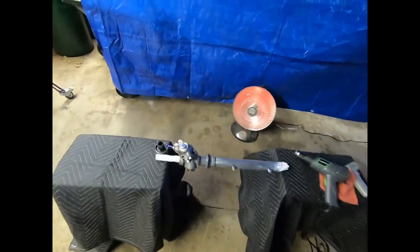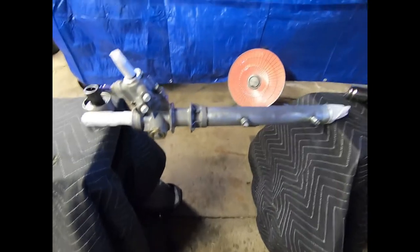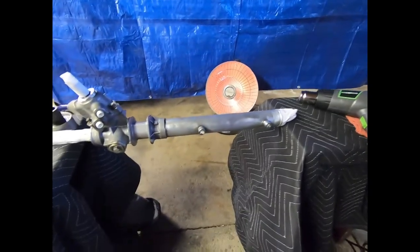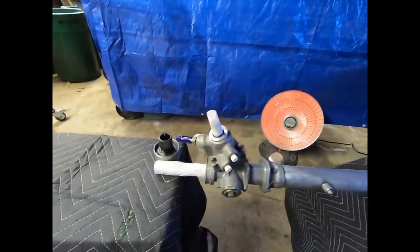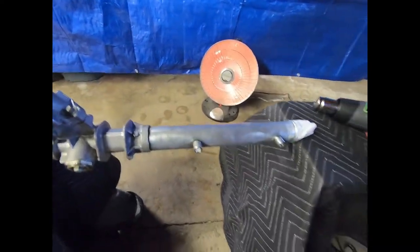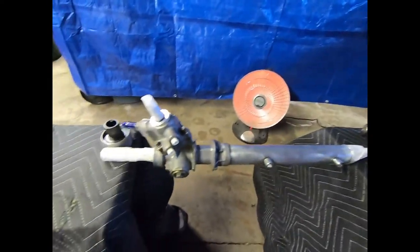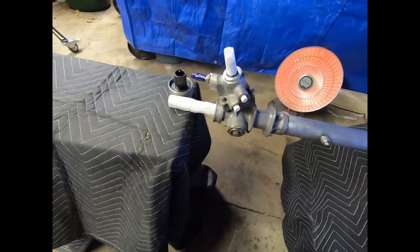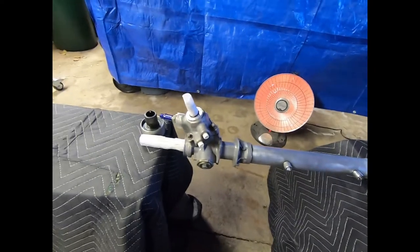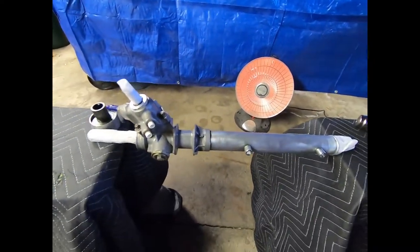What's up guys, got this S14 rack right here, we're going to be painting it today. Got it all prepped up and ready for paint. All we have to do now is heat up the rack — it's a little bit cold here in New Jersey — so the paint will adhere properly. We're going to heat up the rack now, then we'll get to heating up our paint cans as well.